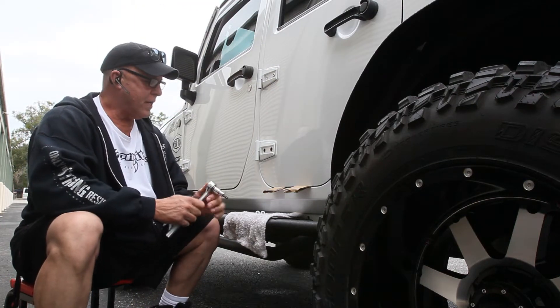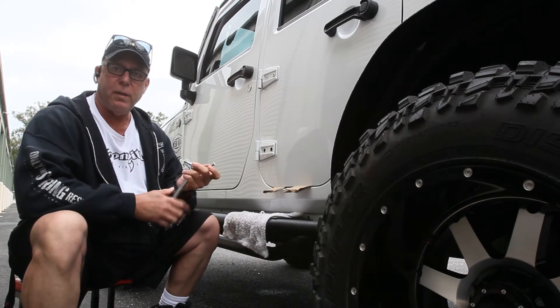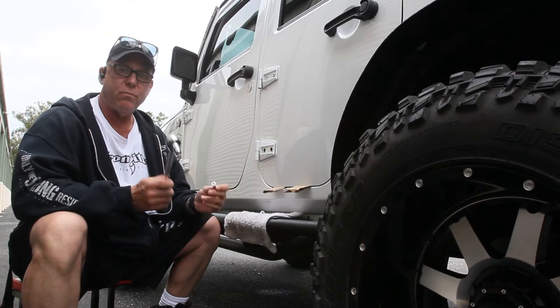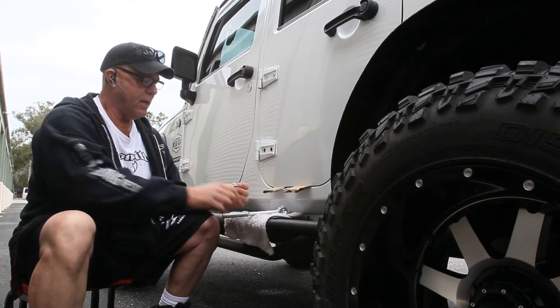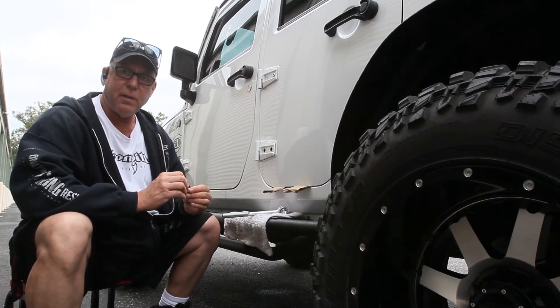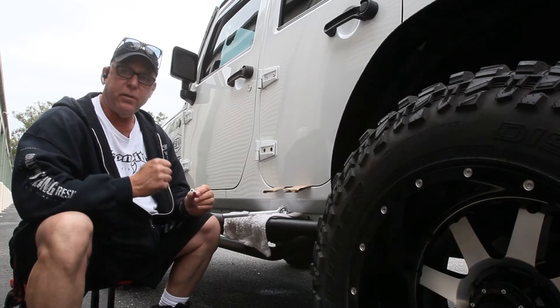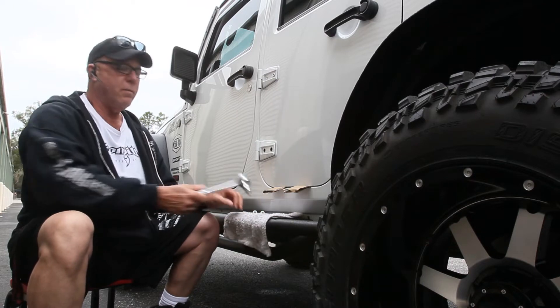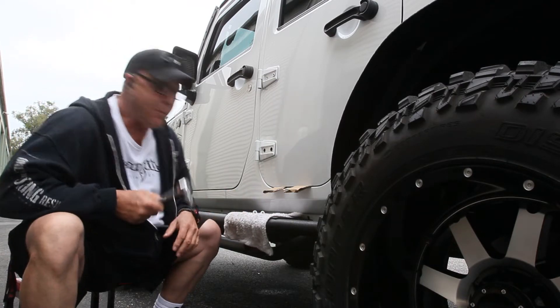One thing I'll say: if you choose to use a cordless impact, break them loose first with a ratchet or a breaker bar. The reason is they're in there pretty good, and they paint the door — the vibration is definitely going to chip more paint off, and you really don't want to do that. So remember, break them loose first, then take them off.